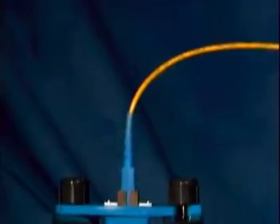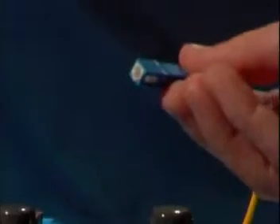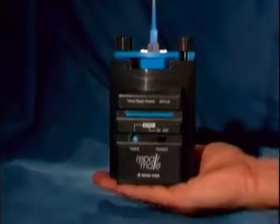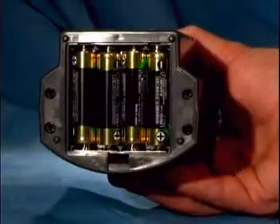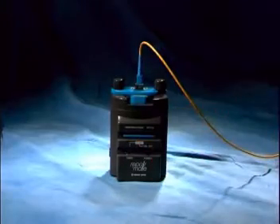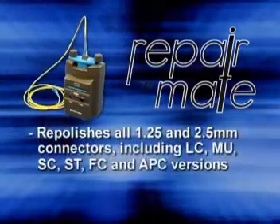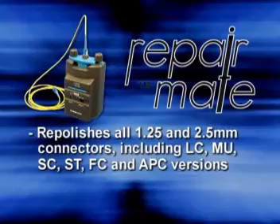The RepairMate can re-polish a connector in just a few minutes and maintains GR326 end-face geometry. At 1.3 pounds, 6 inches tall, and operated by four AA batteries or AC power, the RepairMate is the easiest to use polishing machine in the world.